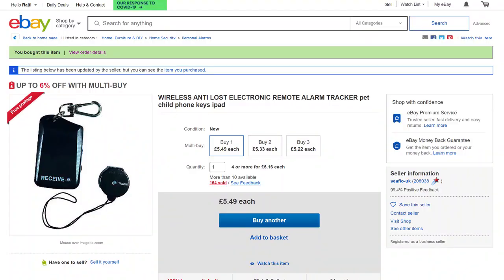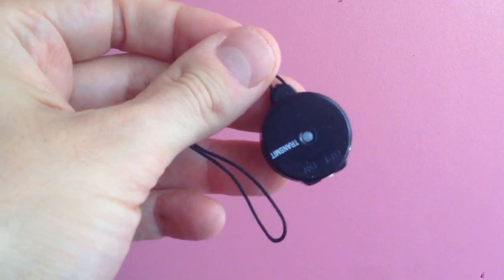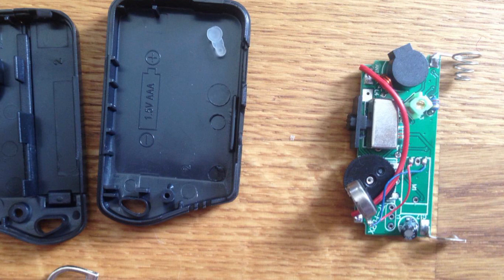I found this on eBay for just under £6. As you can see there are two different devices. This is the receiver, and the one that we want to hack to do the opposite function. This other is the transmitter and we'll keep it as it is.